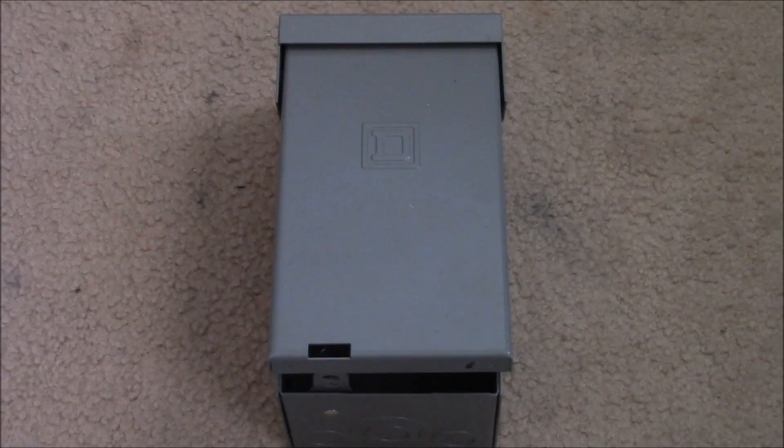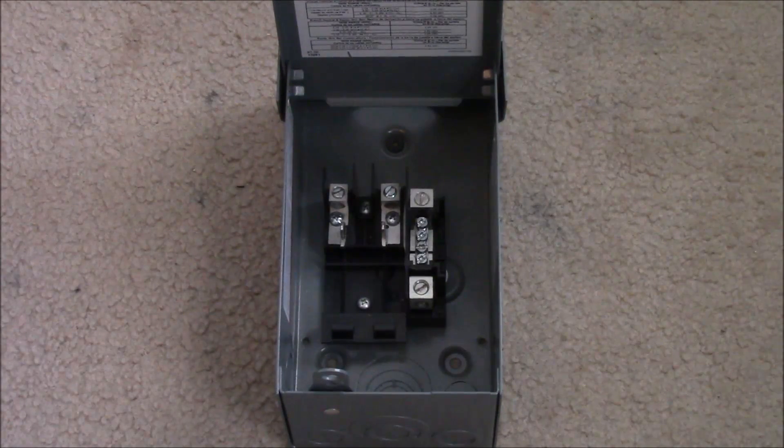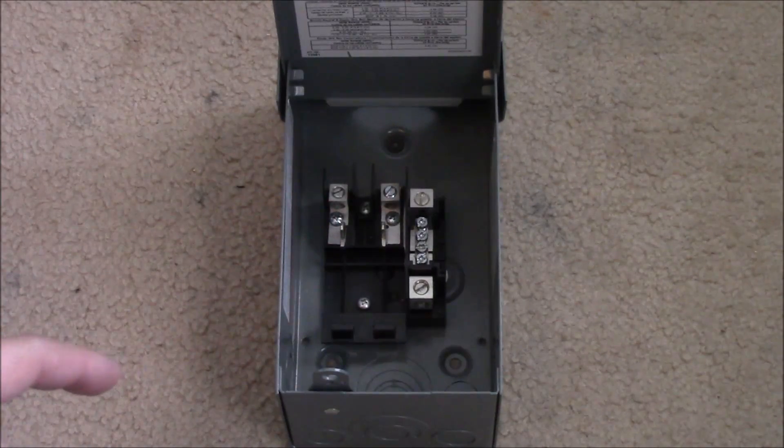You need a device that will split that power into multiple loads. Typically in an AC environment, in your house for example, you have what's called a load center. So that's what I have here — this is a small AC load center, alternating current. But we can adapt it to use with low voltage direct current. I want to re-emphasize: you don't want to use this with a whole house system. This is only for a small system. If you need lots of power, you'll need a dedicated DC combiner box or load center. But for small systems, this is perfect.